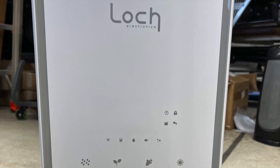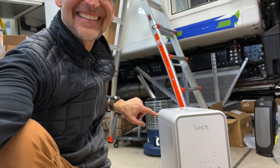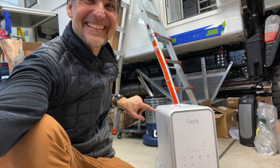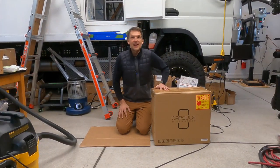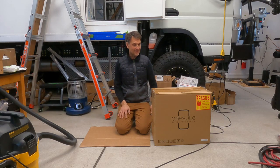This dishwasher is quite compact, as you can see here. It's from Loka Electronics — it's called the Capsule — and I'm going to show you a little bit more about it. Think about it: what's the one thing you least want to do when you're out camping and traveling? Washing the dishes. Have you guys heard of a dishwasher in an Expedition Camper? I may be one of the first to do this.